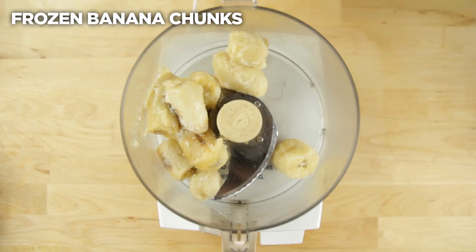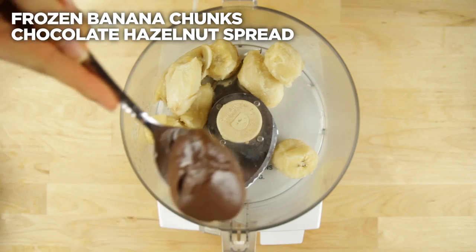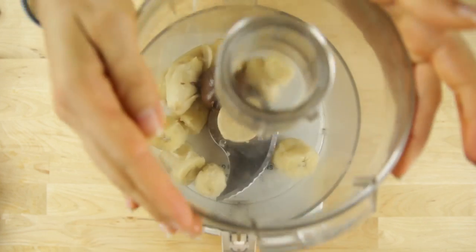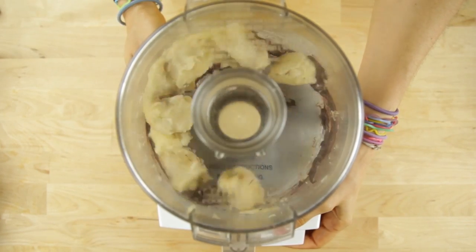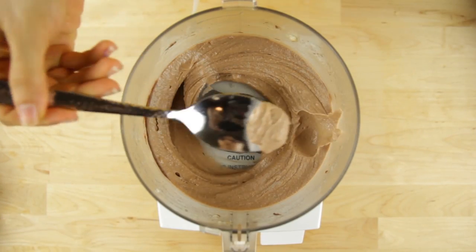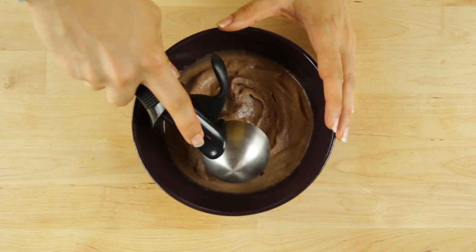Next we will make my slightly more indulgent but still healthy chocolate hazelnut ice cream. In your food processor we will start once again with your frozen and slightly thawed banana chunks. Then you are just going to add a little bit of that delicious chocolate hazelnut spread — thumbs up for chocolate! Blend it up until it reaches a nice smooth consistency and if you would like you can return it to the freezer for just a few minutes to firm up.